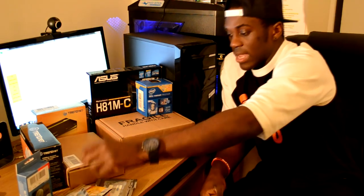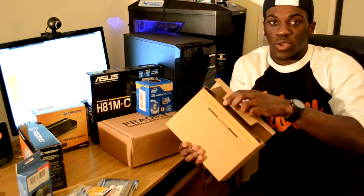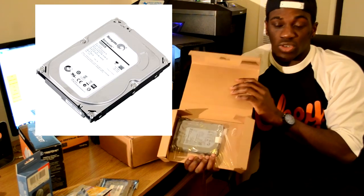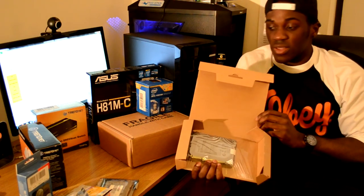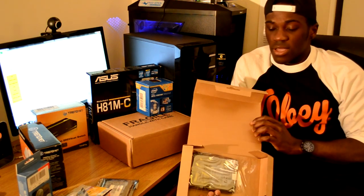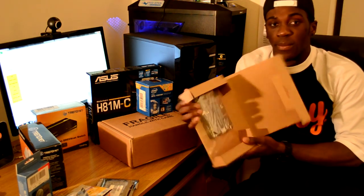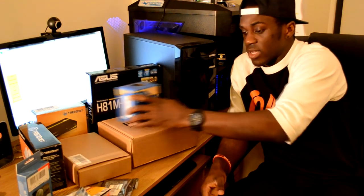Next is the main hard drive — it's a one terabyte Seagate Barracuda running at 7200 RPM. The reviews on this drive were pretty good. Usually I like to go with Western Digital Blue or Red. Don't go with the green drives — they have a lot of problems and always seem to fail. But yeah, this is the Seagate Barracuda one terabyte.